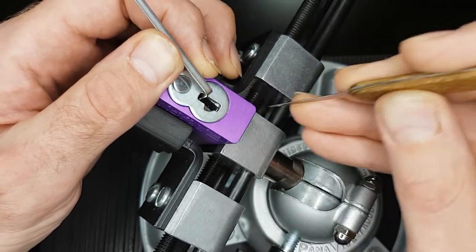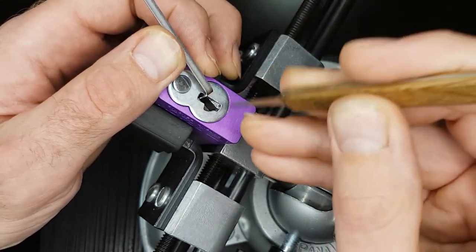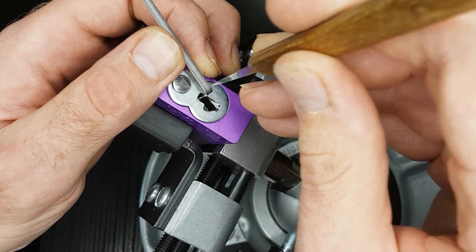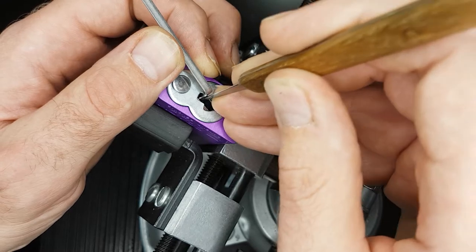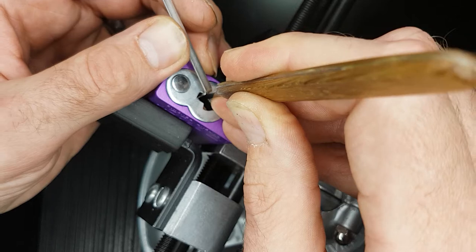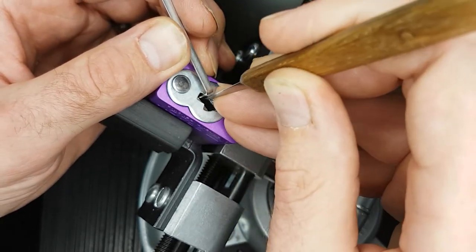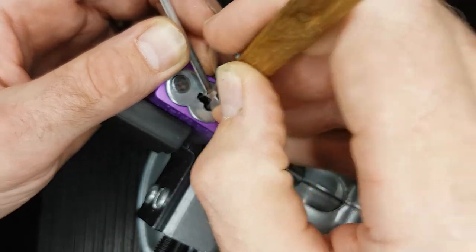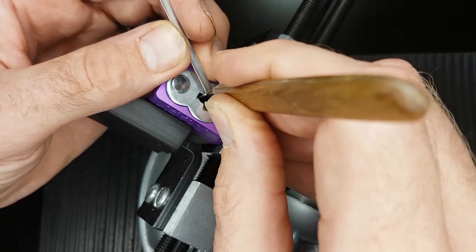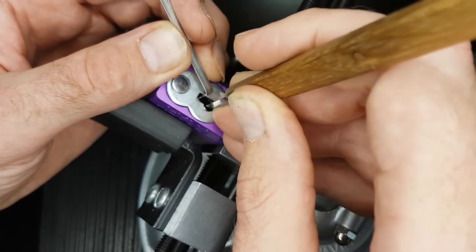I found it tends to pick pretty easily once you've got that tensioner in the right spot. I'm going anti-clockwise - I've got one, two, three, four, five, six - I've pressed five pins there and I'm already in quite a deep full set.